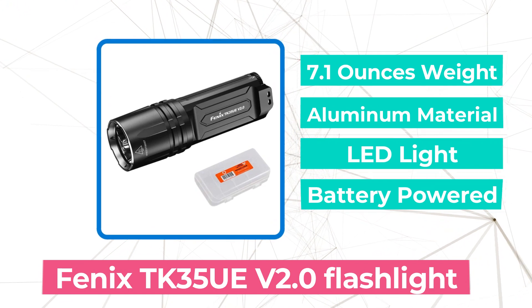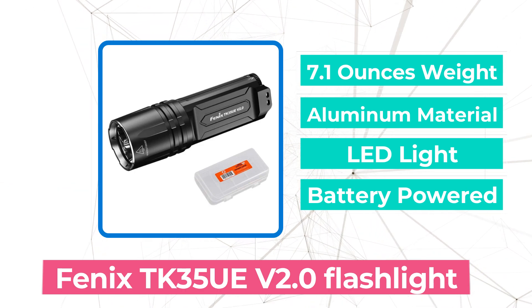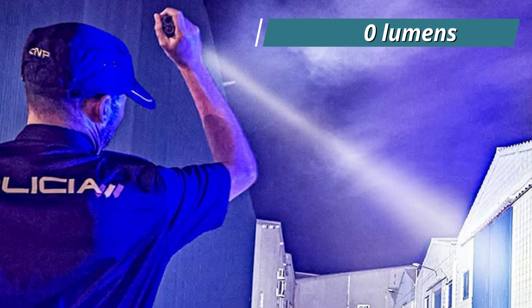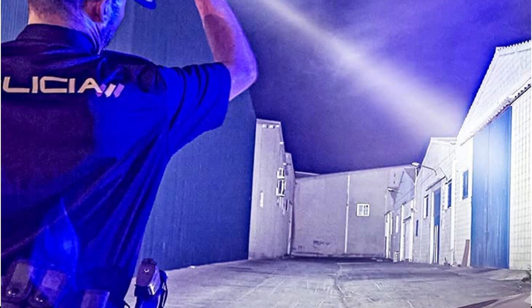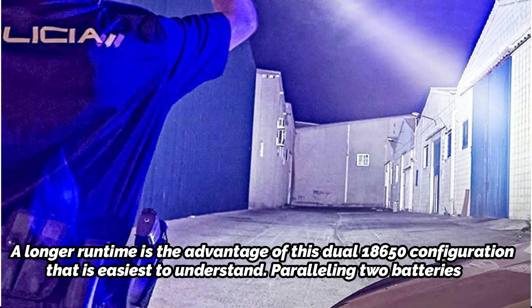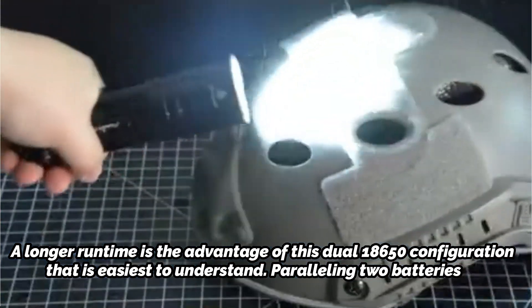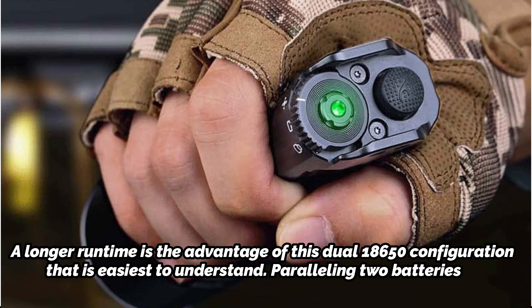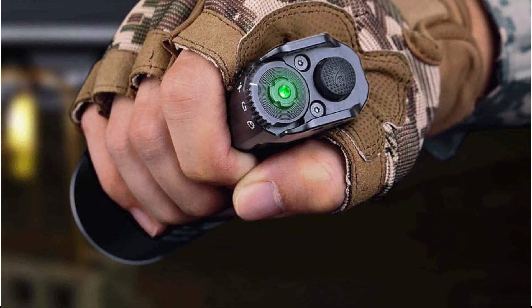At number 2 is the Fenix TK35 UAV 2.0 flashlight. The TK35 UAV 2.0 is one of the few twin 18650 tactical flashlights available on the market. This is the most recent model, with 3 emitters producing 5000 lumens in total — our copy did exceed 5000 lumens on turn-on. A longer runtime is the main advantage of this dual 18650 configuration. Paralleling two batteries doubles their capacity and increases runtime. Please remember to purchase two Fenix button-top batteries, as flat tops are ineffective and unprotected button tops may be too short.